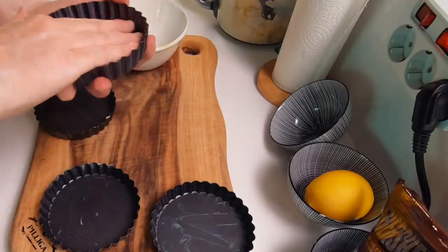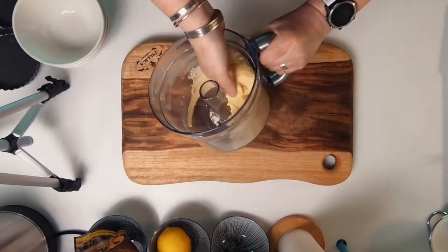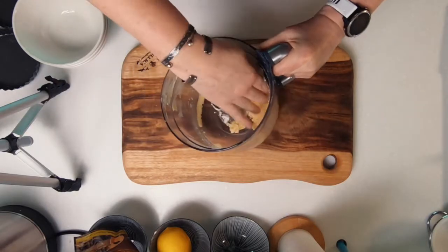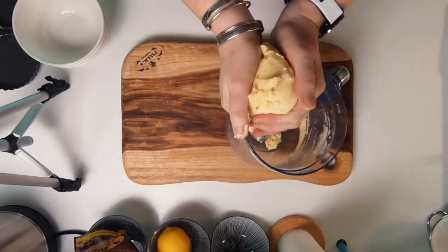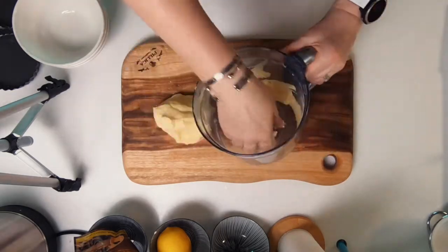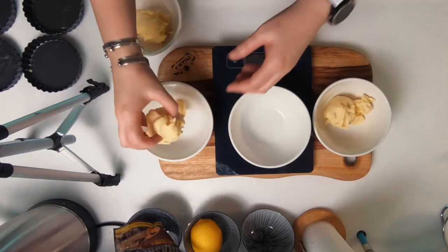The next thing I get on with is greasing my four cake tins with a little bit of butter. When you make the shortbread feel free to just use one cake tin. Traditional shortbread is either cooked in a circle tin and then cut into triangles, or a square rectangular tin and cut into shortbread fingers. If you don't have any baking tins, you could also use a circle cookie cutter and cut out individual biscuits.